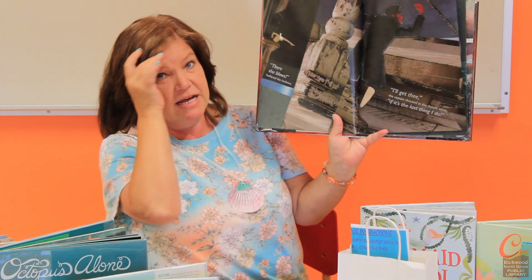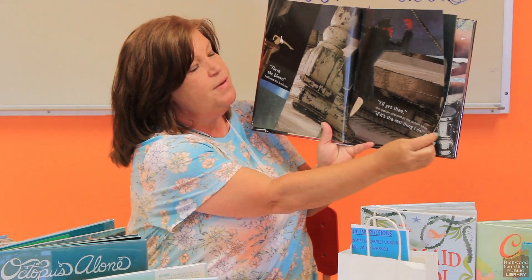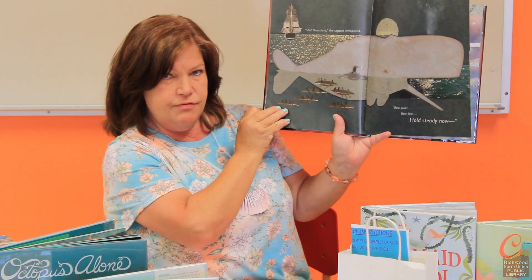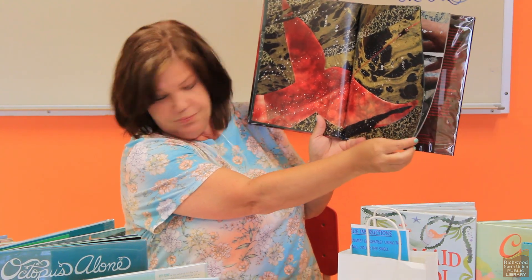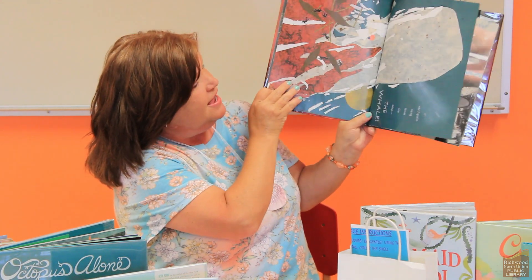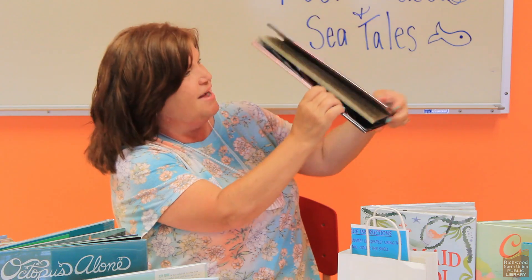Another one that I love is Mighty Moby, written by Barbara DaCosta. This is kind of based on and inspired by Moby Dick by Herman Melville. I love this story because of the art — it's a mixed media collage. A lot of the pictures use photographs, string, paper, cut paper, and pastels. As you can see, the pictures are vibrant and big and beautiful. I just love that story and the art in Mighty Moby.